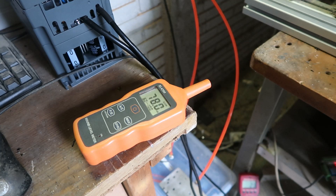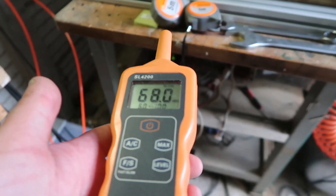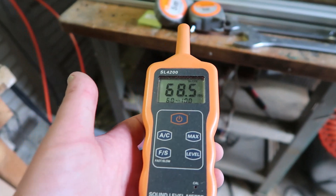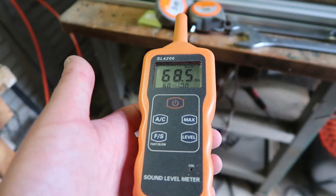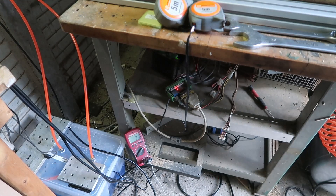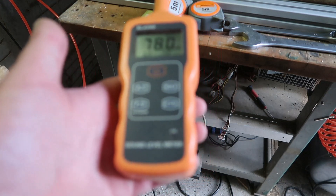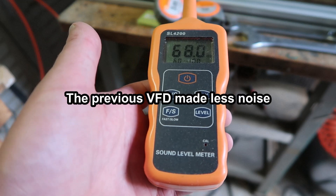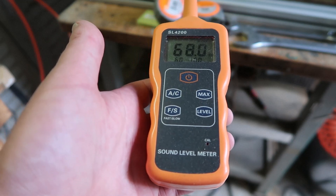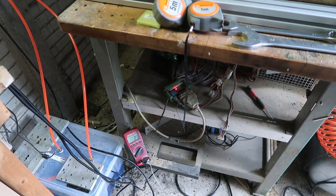Cool. I wonder how much the VFD itself contributes. The VFD makes quite a lot of noise. That's a solid 10 dB improvement, which is very nice.